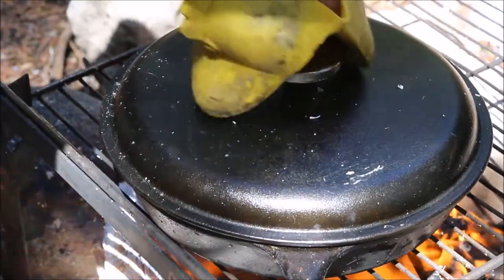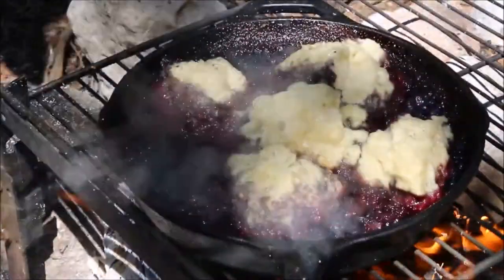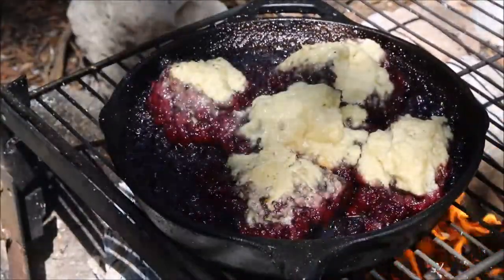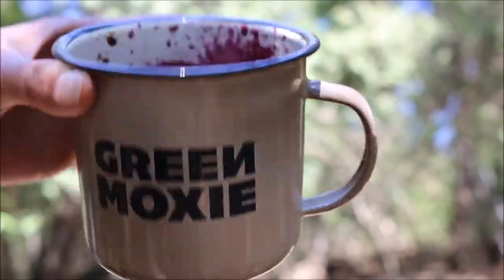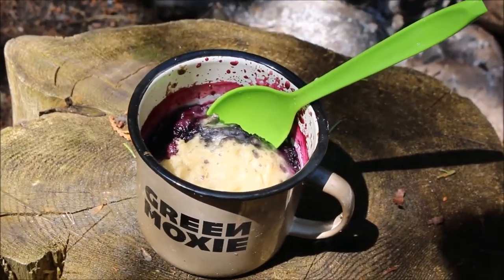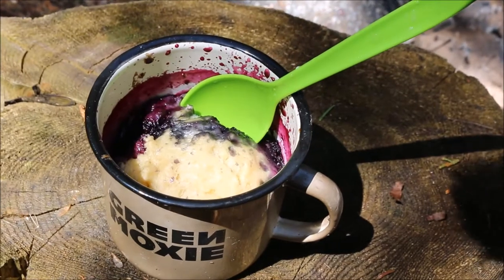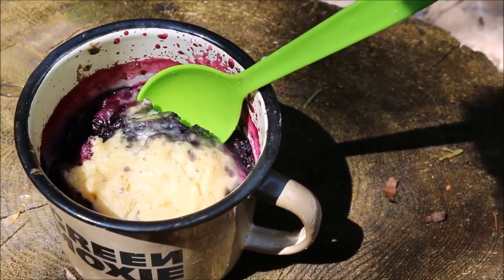Let's take a look at how it's doing. Oh look at that — perfect blueberry grunt! You can make these right in your camping mugs. Just dole out individual portions, put some foil on top, and cook them right on the campfire.